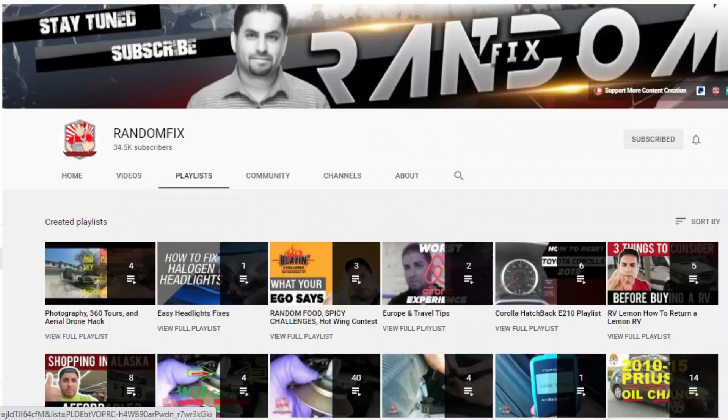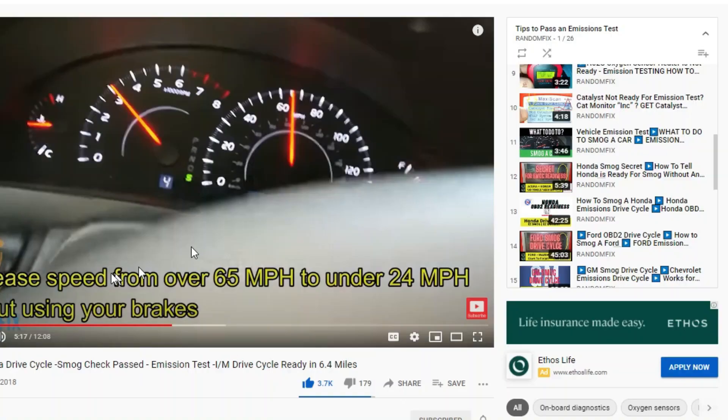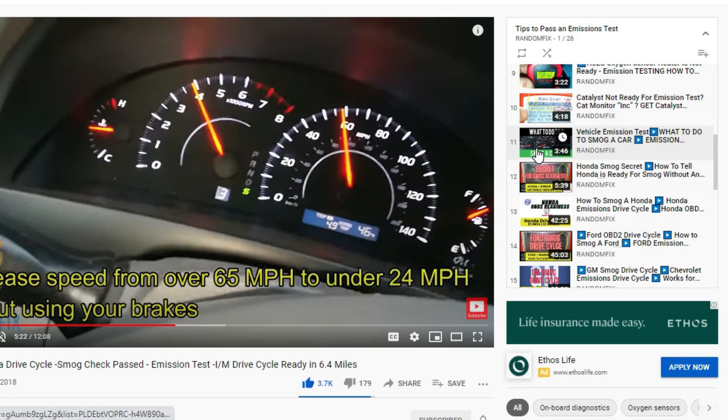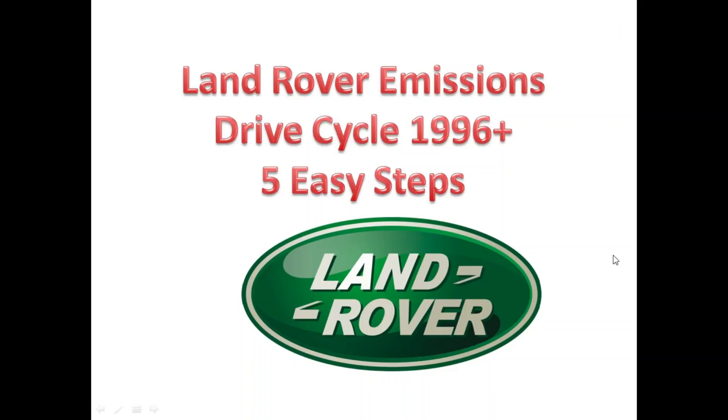Before we jump into the drive cycle, check out the smog tips playlist where you can watch the whole drive cycle in process. If you need further assistance understanding inspection monitors, check out the video titled 'What to Do to Smog a Car.' This is Random Fix, and today we're discussing the Land Rover drive cycle procedure — a very easy five-step procedure to help get your Land Rover to pass an emissions test.